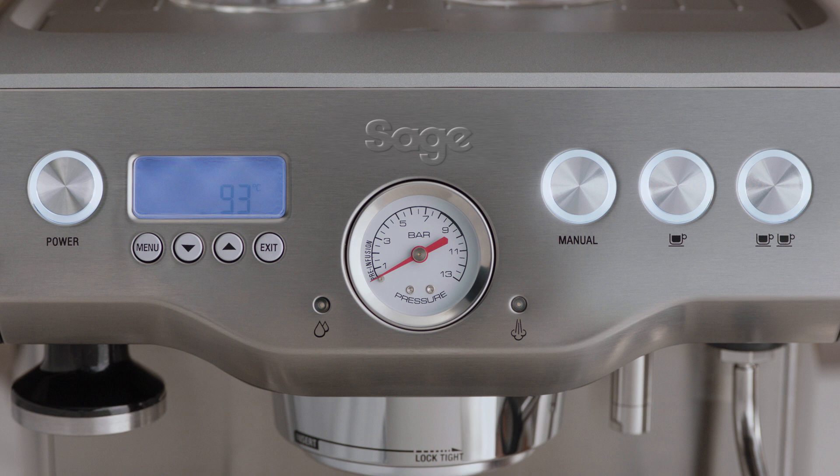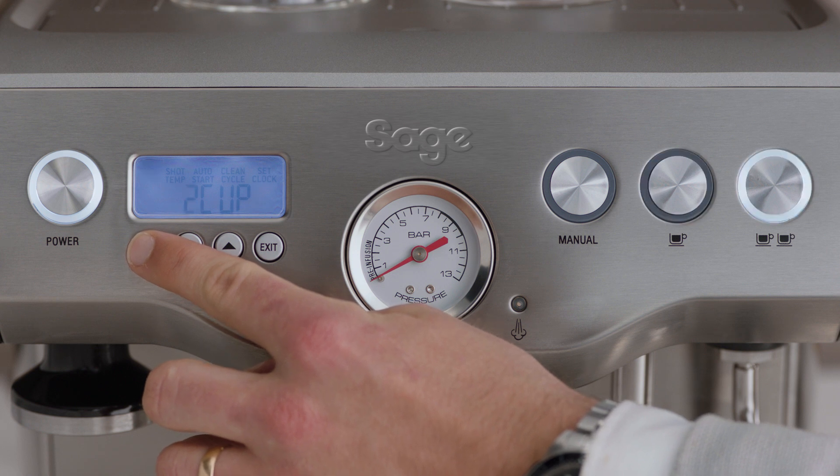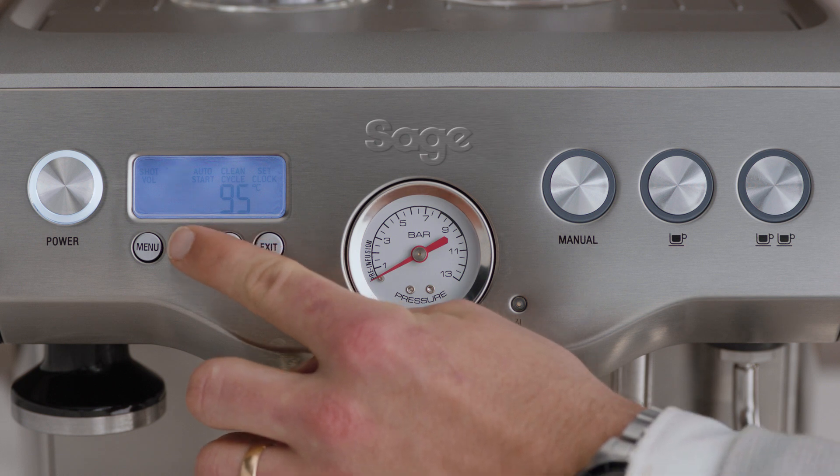You can also adjust a range of programmable functions on your machine. To enter program mode, press the menu button. Continue to press the menu button until the desired function is flashing on the LCD. Then use the arrow up and down button to adjust.